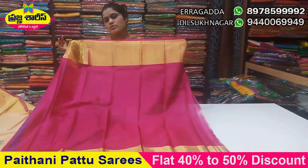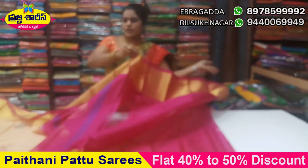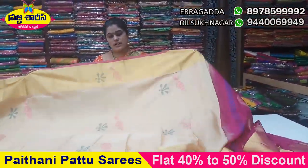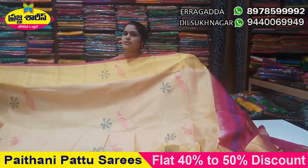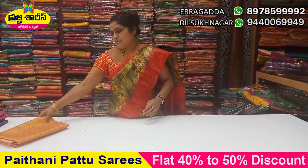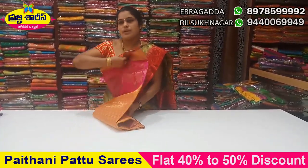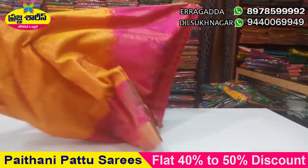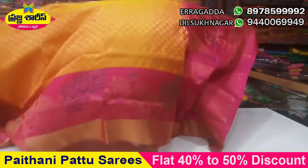I will use the blue color. I will use the color with blouse. I will use the two sides. I will use a broad border.